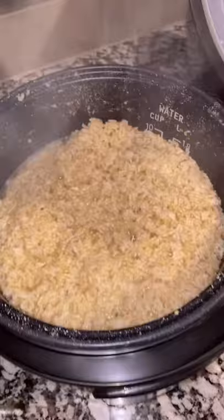Now it's time for the rice. If you have a rice cooker, cook it in the rice cooker. Or just boil the rice.